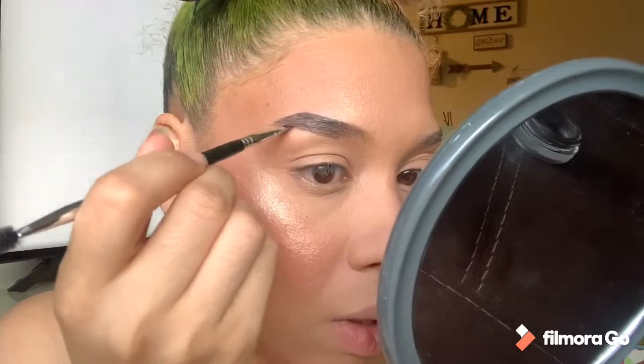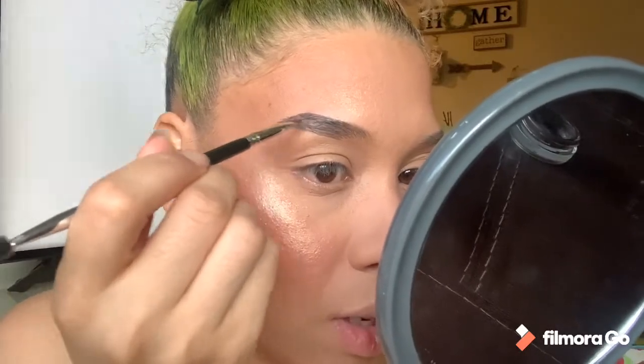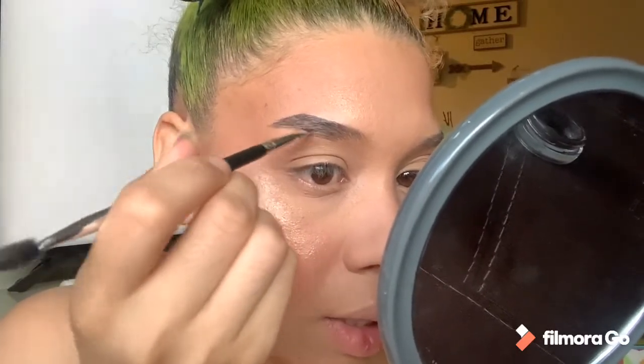I just keep putting the rest on my brows. Sometimes when you've had the same brow pomade for a long time, it gets dry. What you can do is put just a drop of face oil in there and it will fix it — it will be like new.